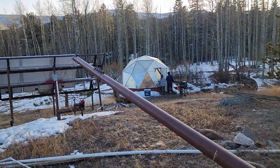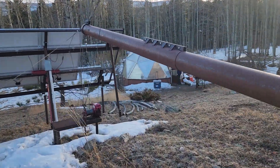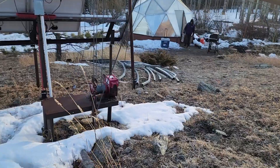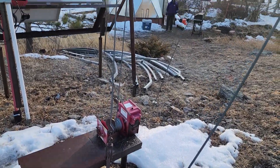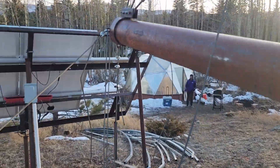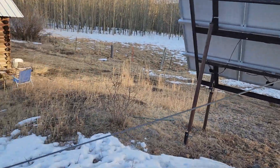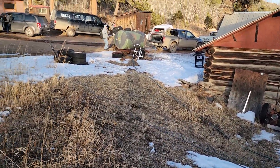And that's the gin pole. At this end you can see we have a winch. We operate this winch with a drill to lower the tower — it's very easy to lower. And these cables hold the gin pole up so that when we lower the tower, the gin pole doesn't tip over.